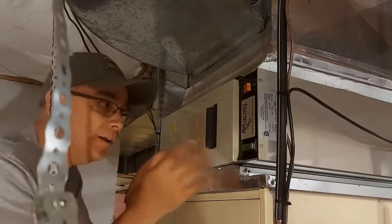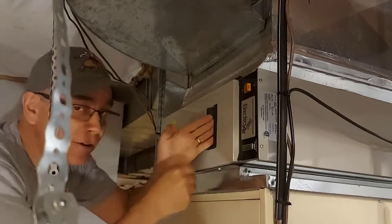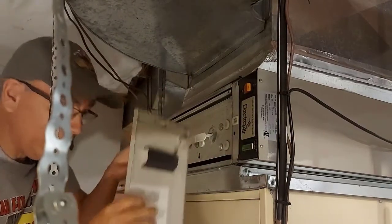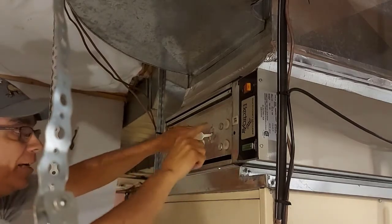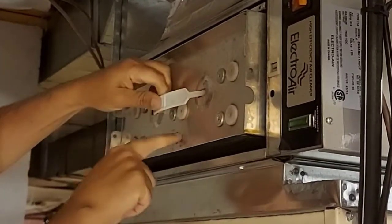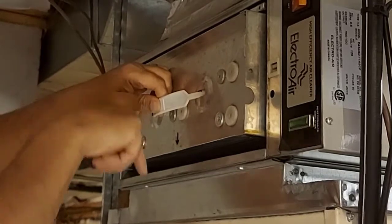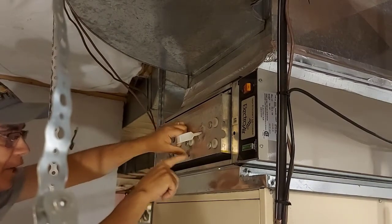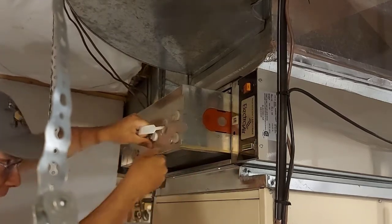The lighting is not good, but we're going to open this up and take our air filters out. We just got to grab the handle here and pull, and we can take that off. Now we're going to take our first air cleaner out. You may not be able to see this, but there's an arrow right here — that's the way the airflow is to the furnace. Just remember when you put these back to check that arrow and make sure they're pointing down.